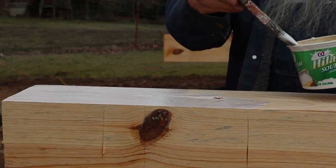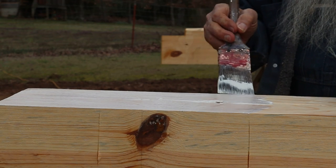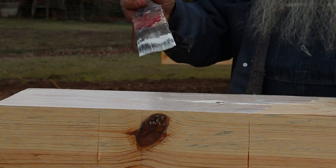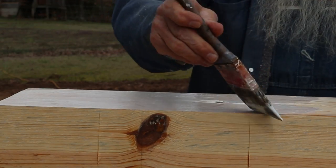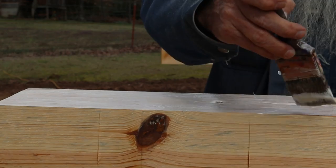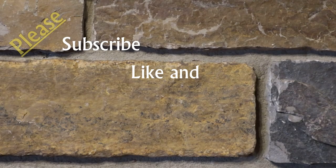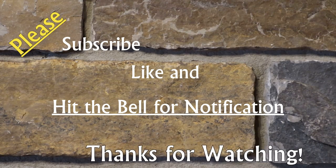On the piers themselves, I'll cut a block of treated lumber and put it on there, then this sill log will actually be sitting on top of that. I'll also put a piece of metal on top of the treated block itself.